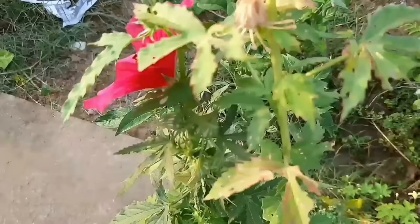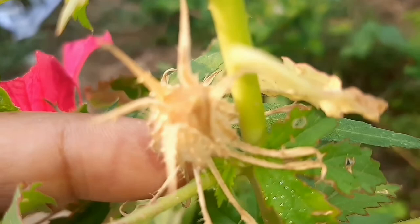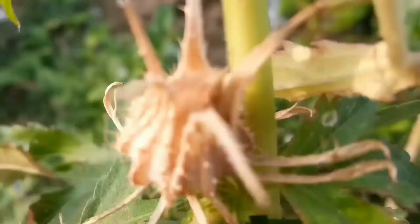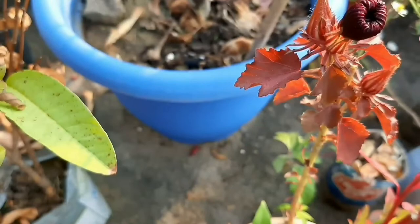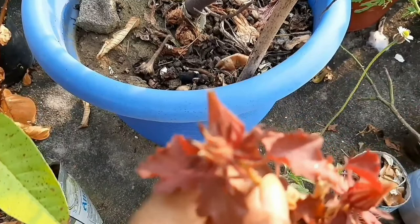After the flower falls, a seed pod grows in its place. It is green in color in its initial stage and later becomes light brown in color after maturing. I am showing you the seed pod from which the flower has just fallen. This seed pod will grow, and after it is completely matured, its mouth from the top will open.